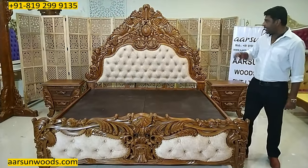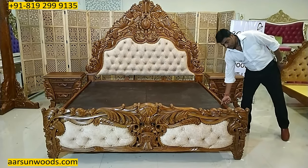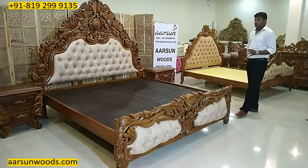This is solid teak wood — the front and the back of the unit are completely solid teak wood, and also the side length on both sides is solid teak wood.